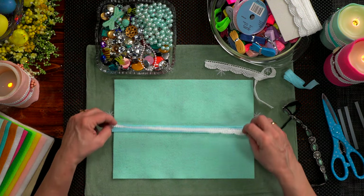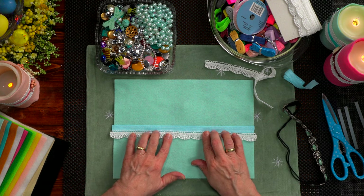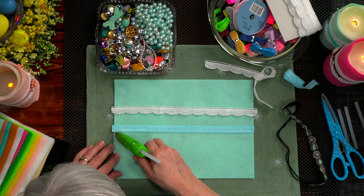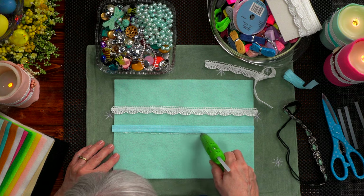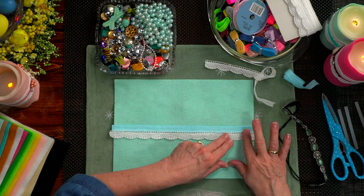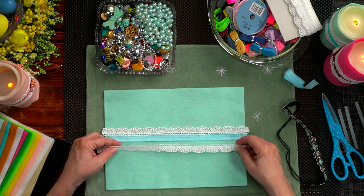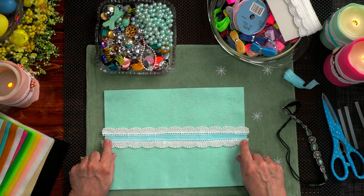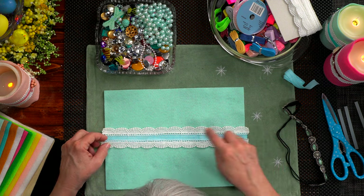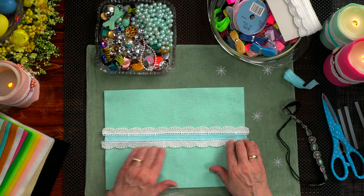I'm going to take the lace and edge it up next to the elastic, then add another line of glue. I had so much fun going through old jewelry and buttons and coming up with some of the designs. The yellow one that has a big flower on it — that is a big jewelry pin that I took apart and added to that cozy. So pretty. We'll cut off any excess that we need to.